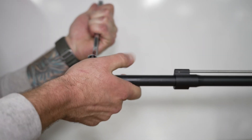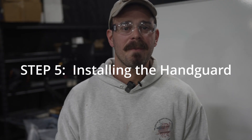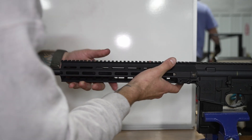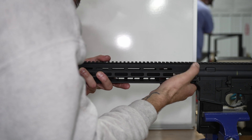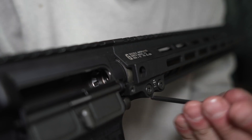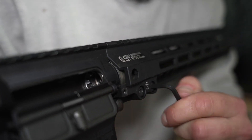Step five: installing the handguard. Now depending on what type of handguard you have, this process can be done in several different ways. The main point in this process is to line up the handguard square with the receiver. Tighten down the screws hand tight, and you can use Loctite to make sure these screws do not back out.